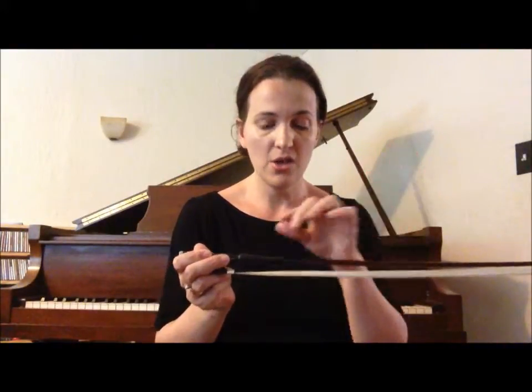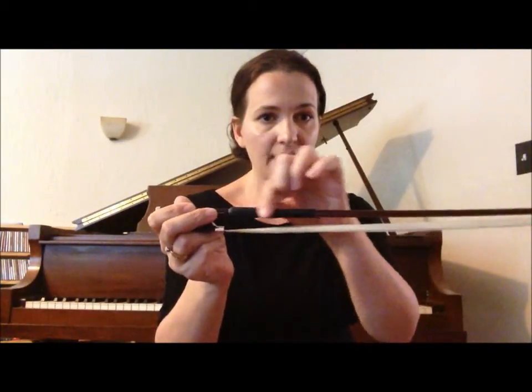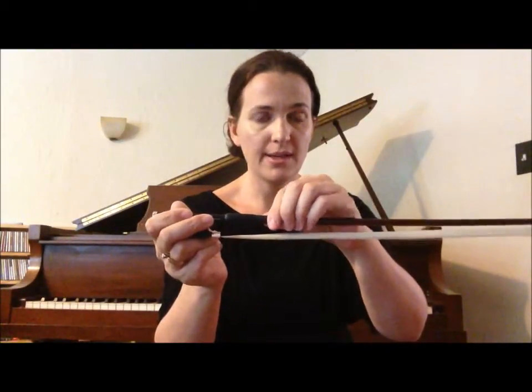Now with your left hand — yours is over here — hold on to the stick at the winding. Mine is black but yours might be silver. Hold on to it right there.